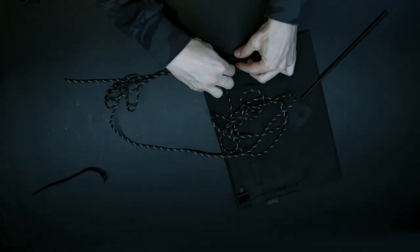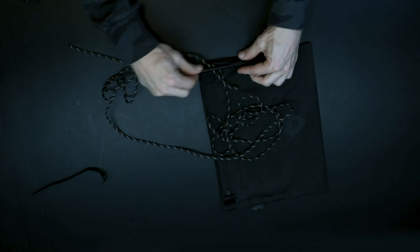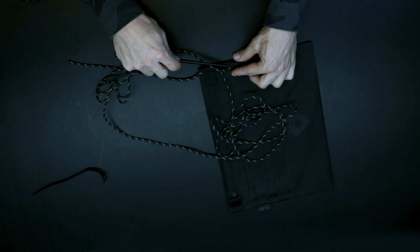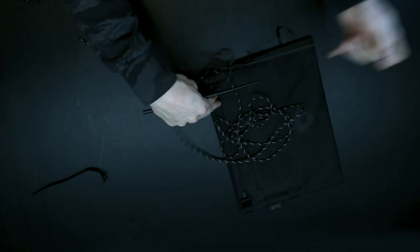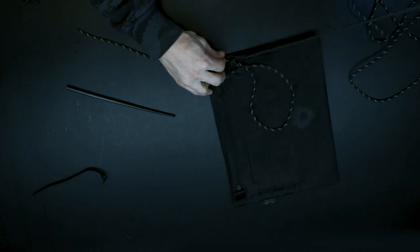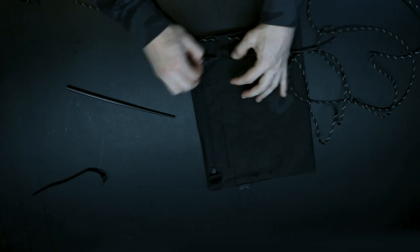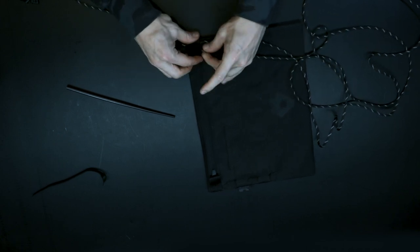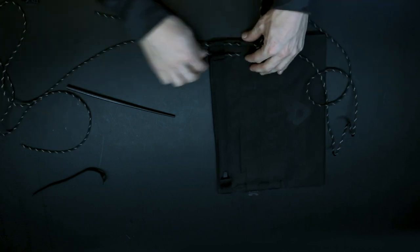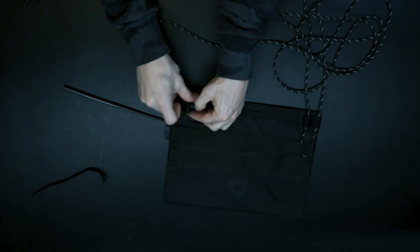Push the other end through the very last tech-size webbing loops. Then loop the cord around the tech-size tab, back up and through the zipper pull tab. Repeat on the other side.